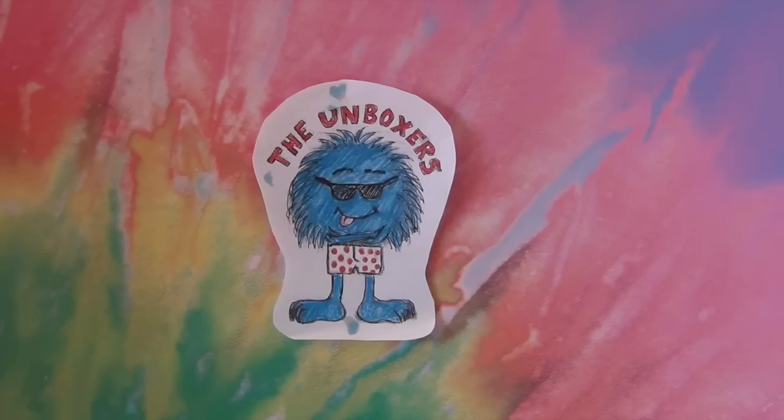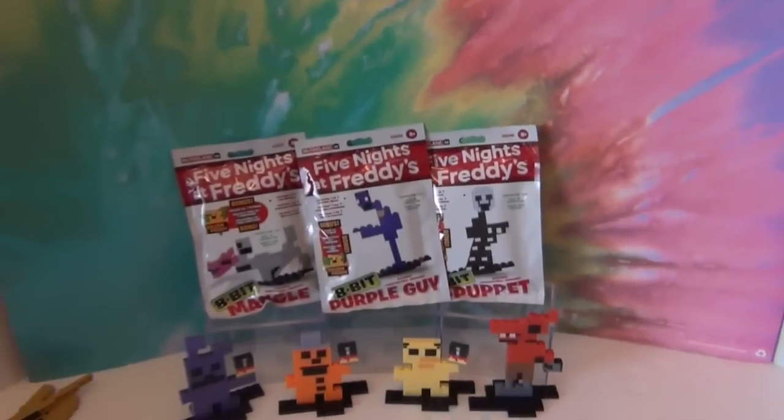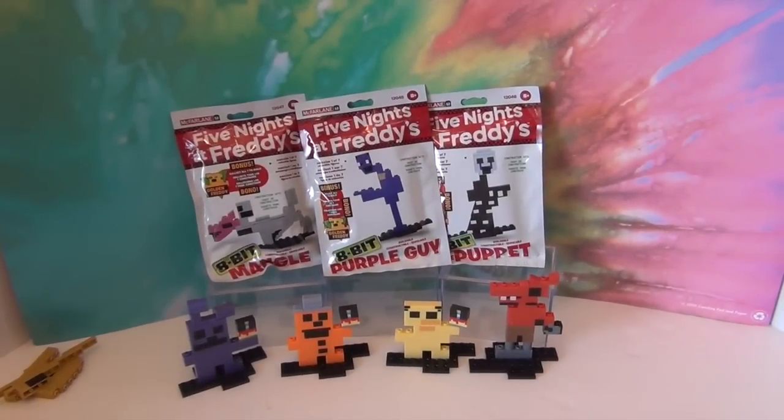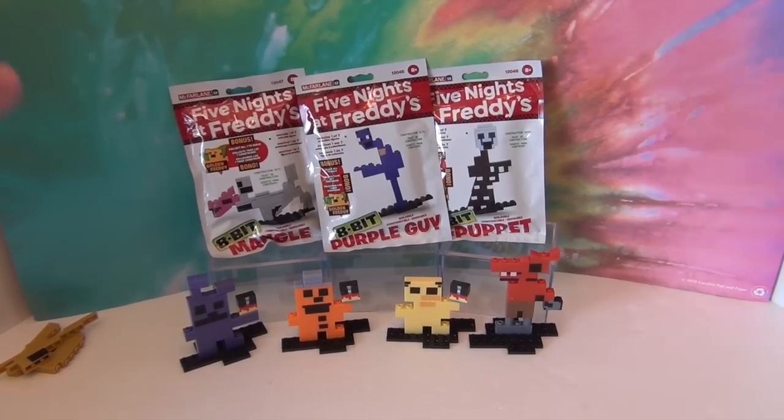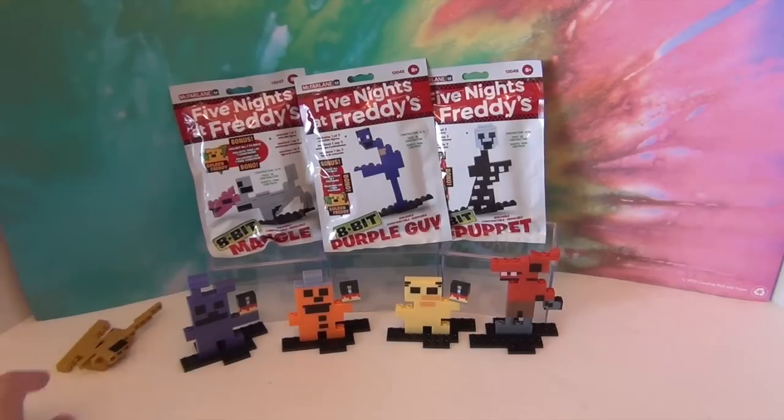Hello and welcome back to The Unboxers! Today we have the rest of our Five Nights at Freddy's 8-bit figures. These are buildable figures we got from Toys R Us for $3.99 each. There are seven different bags but actually eight different characters you can build, because if you get all seven bags, you get all the pieces to build a Golden Freddy.